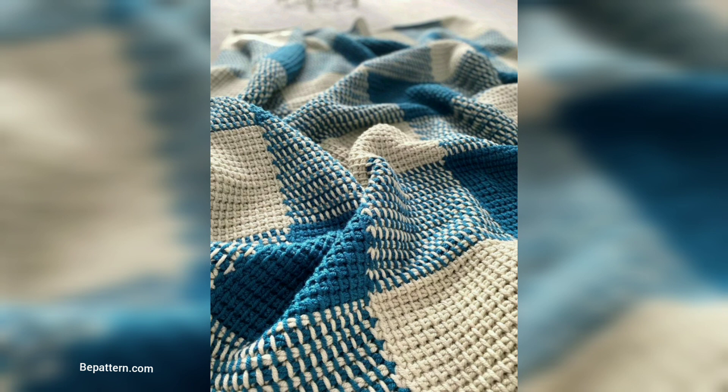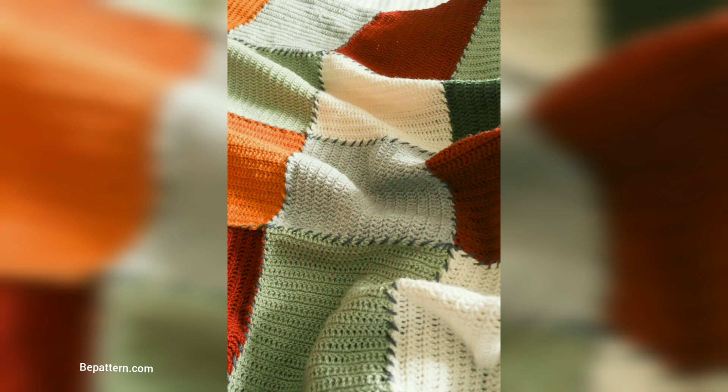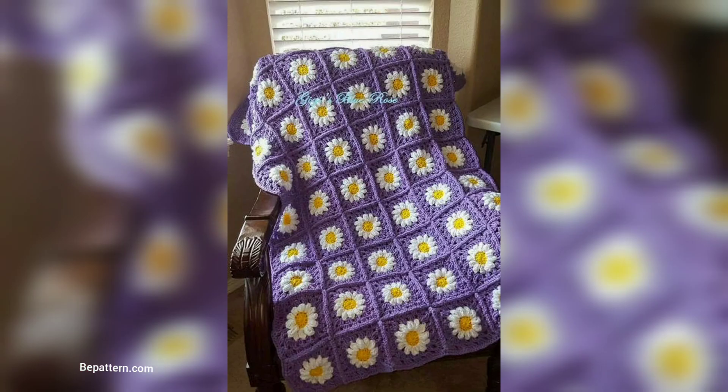This simple blanket combines basic double crochet stitches with bold, colorful stripes to create a beautiful water baby blanket. Use as many or as few yarn colors as you like to create your unique design.